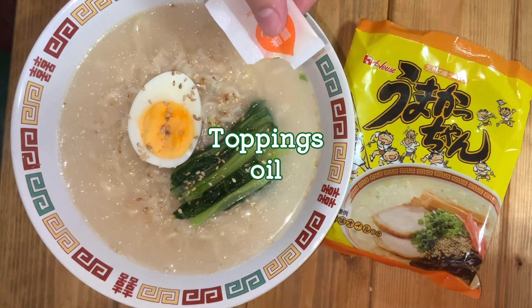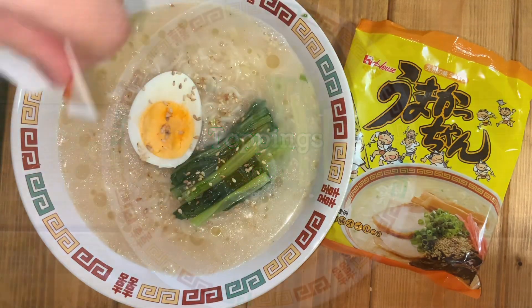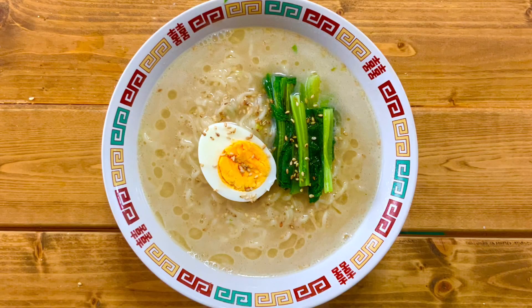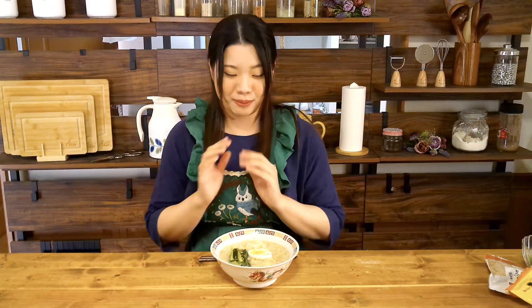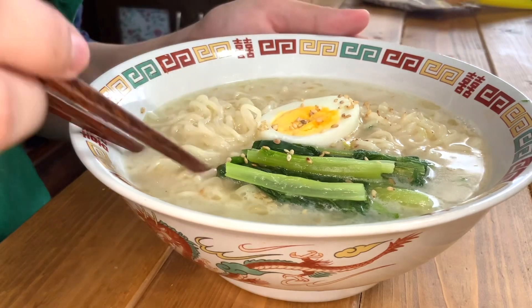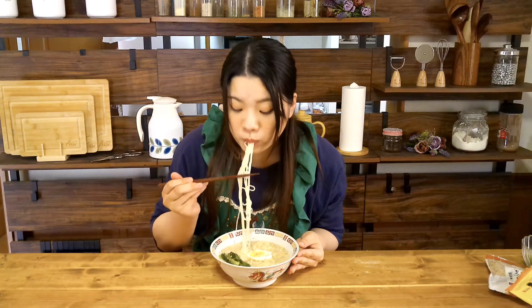Finally, add the oil that comes with the noodles. Tonkotsu ramen is completed. Tonkotsu ramen is a type of ramen commonly eaten in Fukuoka, Japan. I also love this ramen.